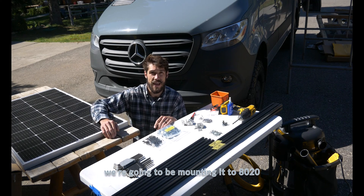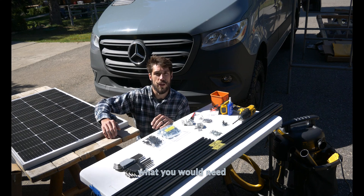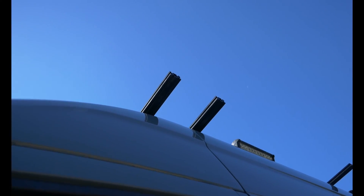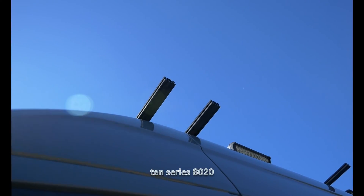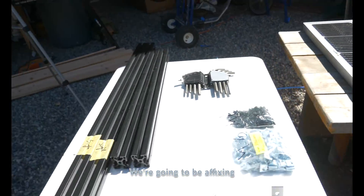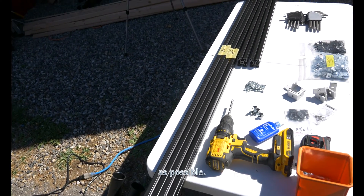On this install we're going to be mounting to 8020 and using 8020 to do that. On the roof we have 1x2 10 series 8020. On the perimeter of the solar panel we're going to be affixing 15 series 8020, building a nice frame around it and making sure we add as much integrity as possible.